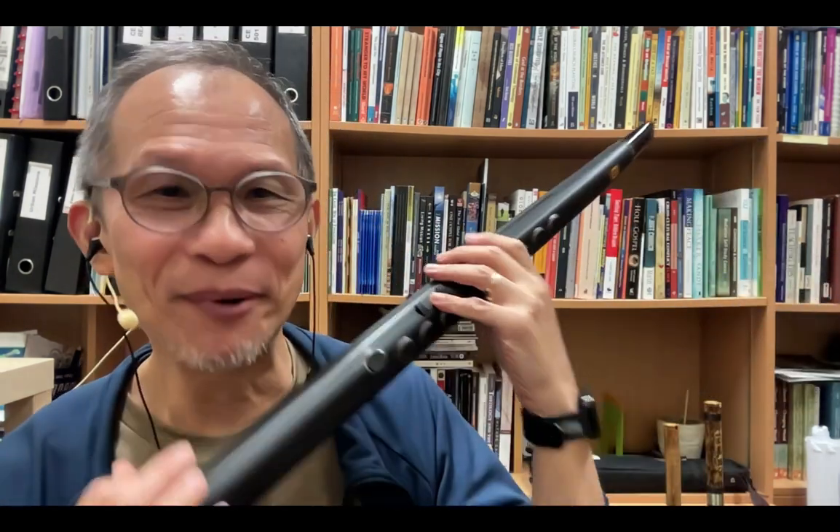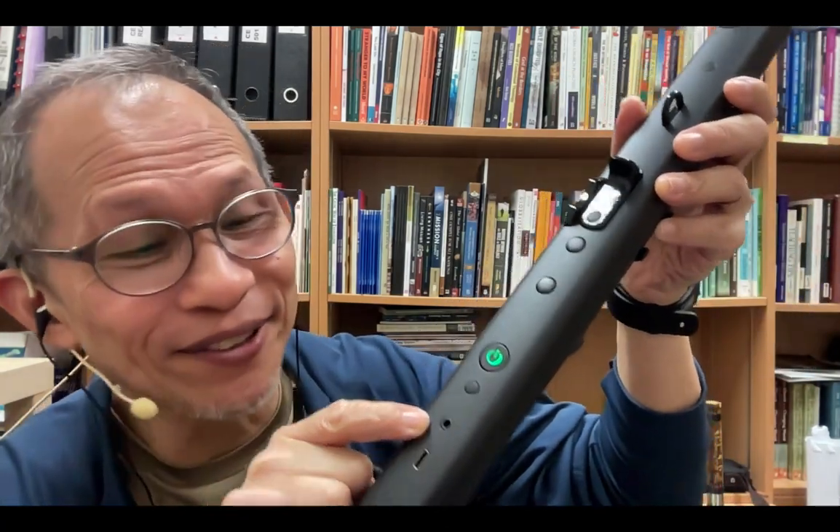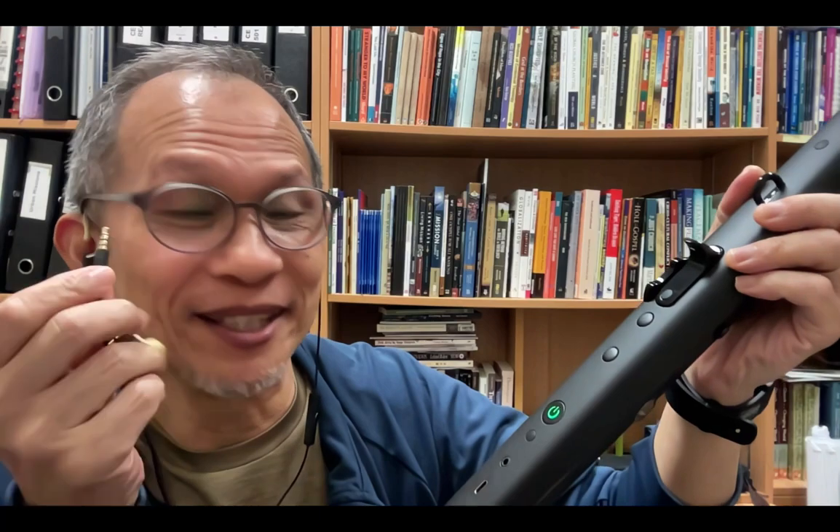To close this first introductory video — in the next video we'll talk about settings — I want to highlight that this port is also the headphone port. Plug your headphone jack in here and you can play the R1 at 2 or 3 a.m. with many noisy hours without being a noisy neighbor. That's cool!